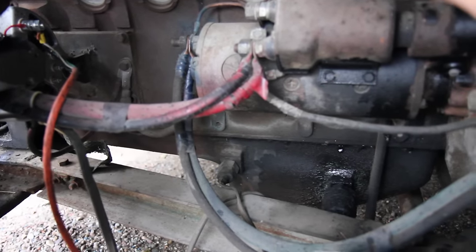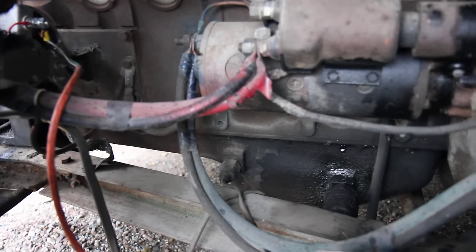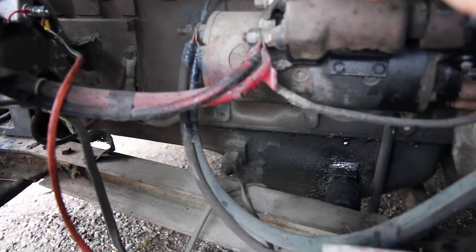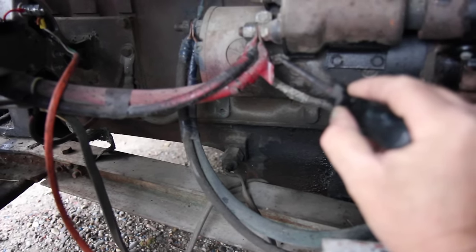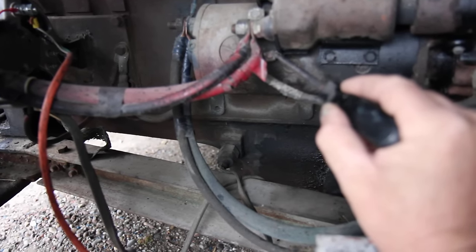This is what puts juice from this positive cable through the solenoid to this, which then jumps down to this part of the starter, and that's what spins the starter. The thing that triggers all of this is this wire right here — I call that the trigger wire, and it's excited by the starter switch somehow.